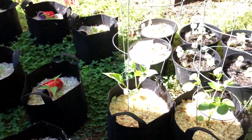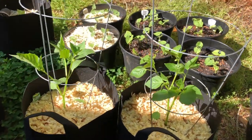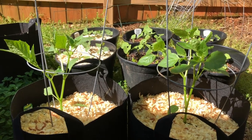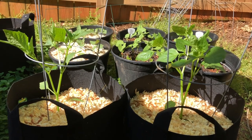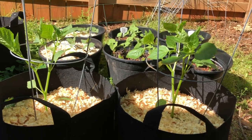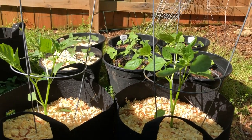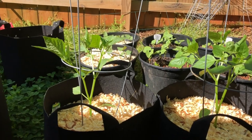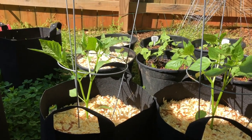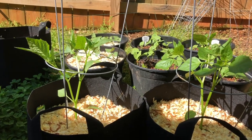Next to these, I have my tomatillos. Tomatillos are actually starting to put on little buds, so that's exciting. I have never grown tomatillos before. I really have no idea what to expect — if them budding this small is a bad thing or if that means they're just really healthy. I don't know if they'll flush the same way that peppers might, but we'll see.